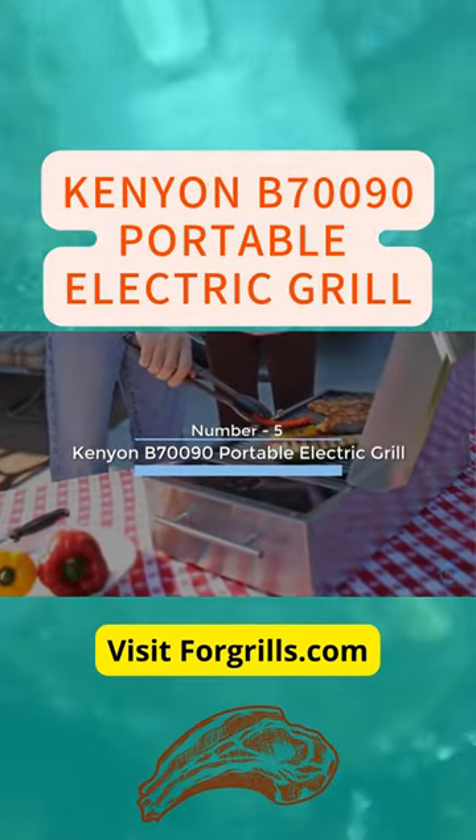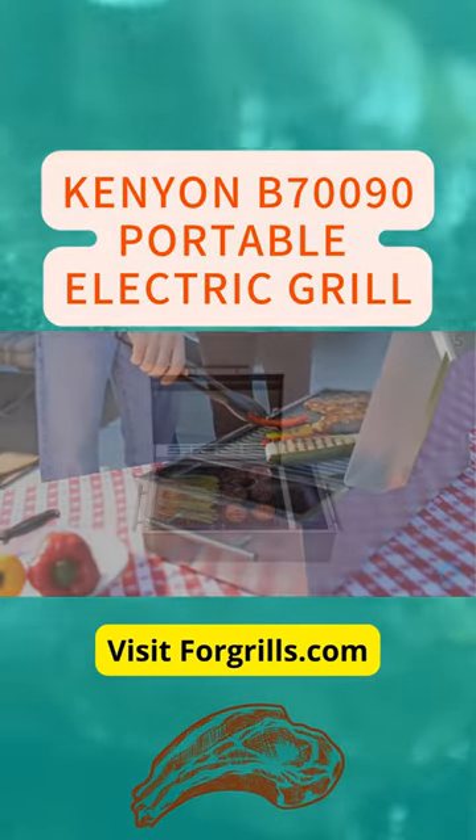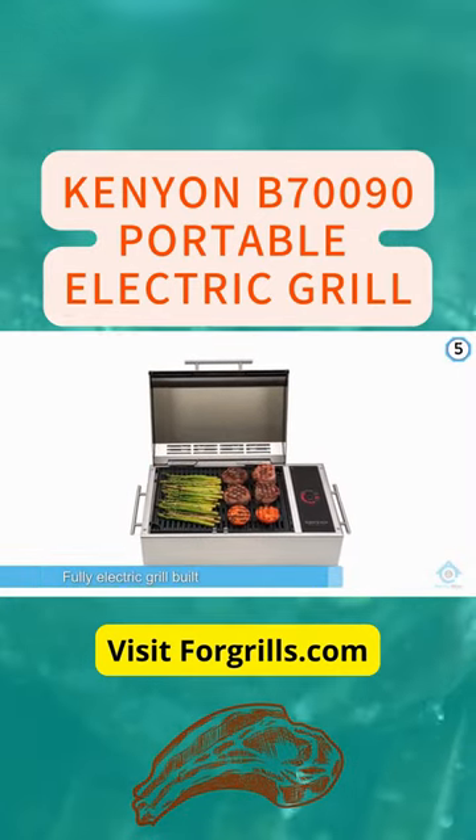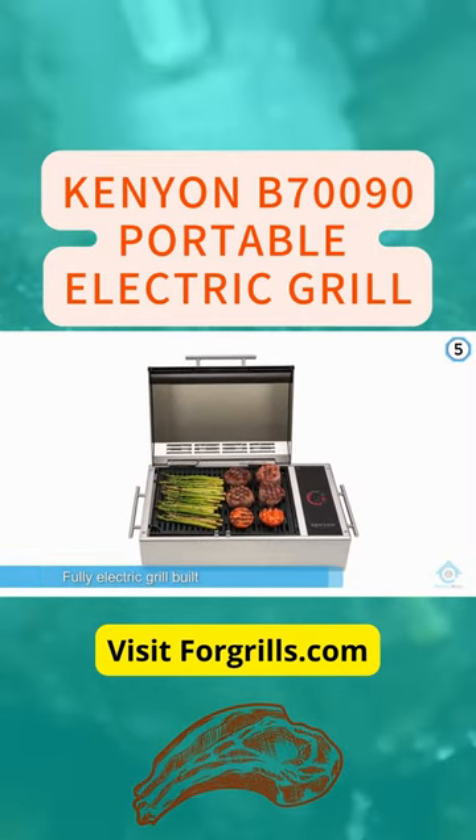Kenyon B70090 Portable Electric Grill. This is a fully electric grill built into what looks like a traditional gas grill unit.